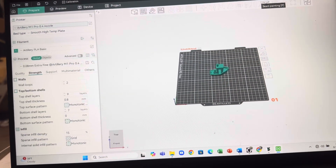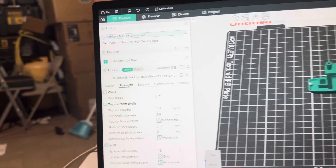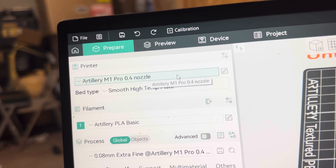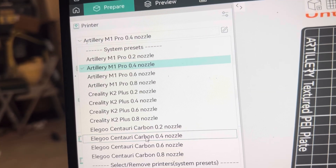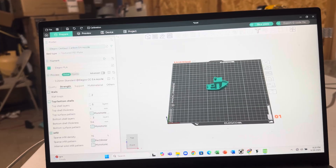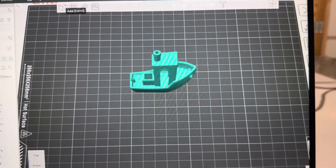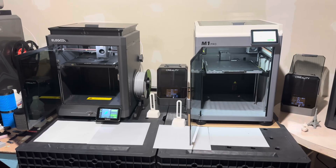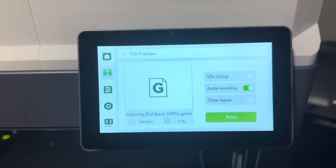We are in the Artillery slicer. We have loaded up a Benchy and made all the settings exactly the same, except changing the printer between the Artillery M1 Pro and the Centauri Carbon. We're going to export it and save it for both — the Centauri Carbon with a 0.4 nozzle and the M1 Pro with a 0.4 nozzle — then take them to the printers and run a head-to-head competition.